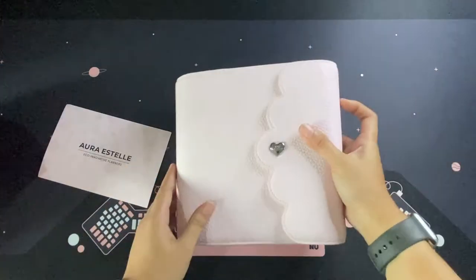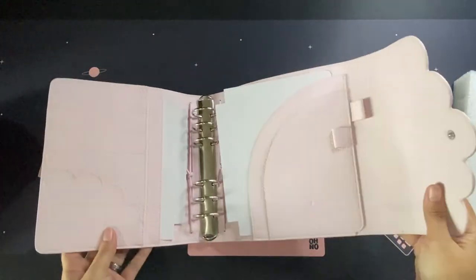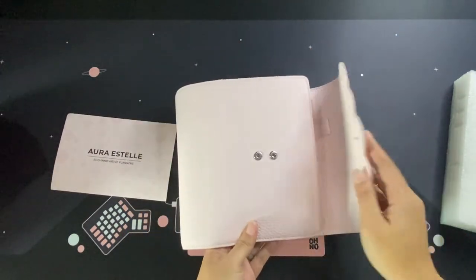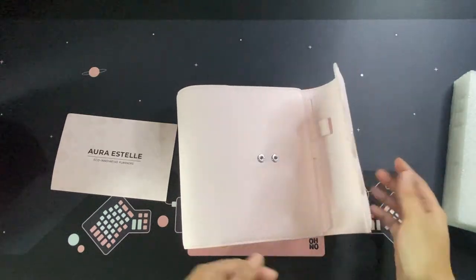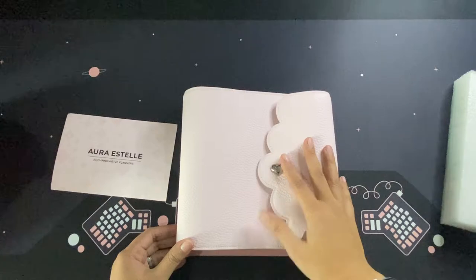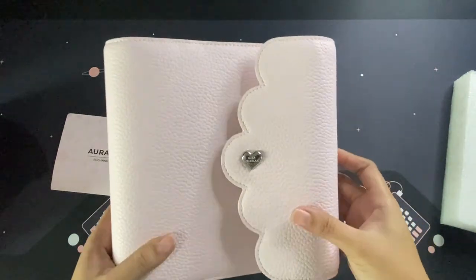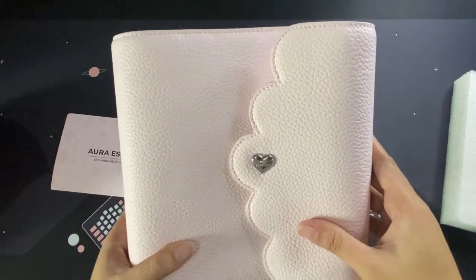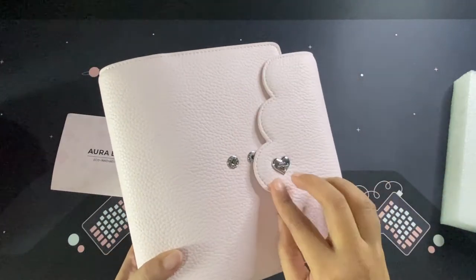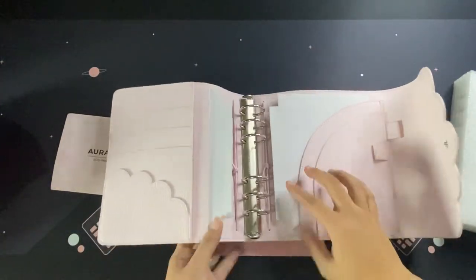I saw that there were a lot of Kiki K B6 sized planners but I don't really like the designs of the Kiki K planner, so I went for Aura Estelle. As you can see, it has two snaps that you can use — so when the planner gets too bulky, you can pick either one to close it off. I got silver hardware because I'm afraid that rose gold or gold hardware would fade away and break my heart. I'd like this one to last long, so I'm a big fan of silver. It will be the same for the heart-shaped hardware outside, the snaps, and of course the rings.